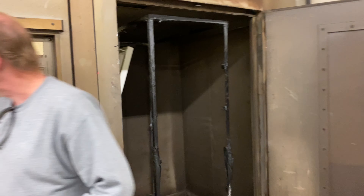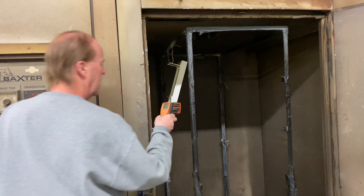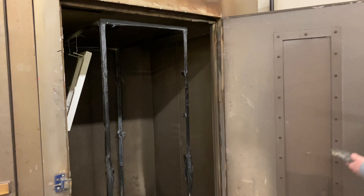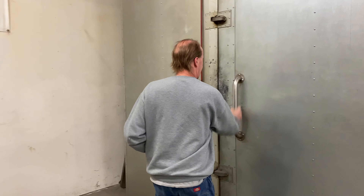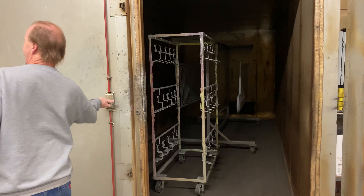Quick tour of the powder coating shop. Steve, the owner, is checking out the temperature of the oven — it's not ready yet. Did you ever bake bread or pizza in there?